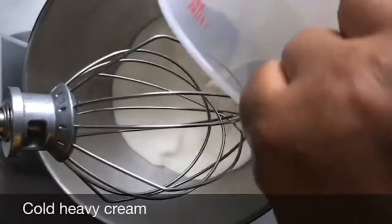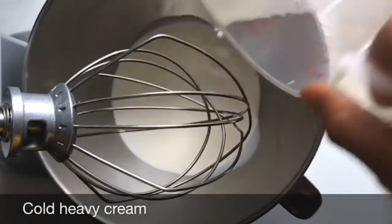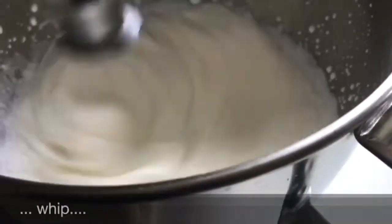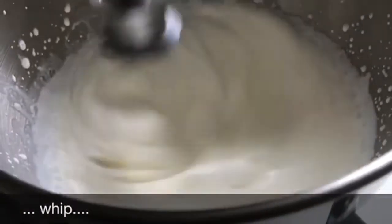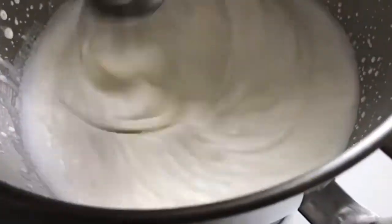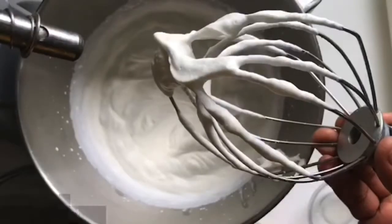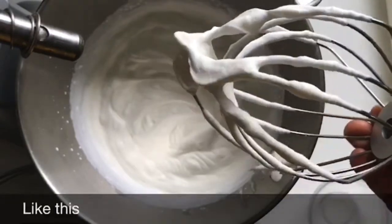Pour the heavy cream inside of the mixing bowl and put the mixing bowl lid on. Then after a few minutes, check if the heavy cream is a little fluffy. Don't leave it too long so it doesn't turn into butter. This is how it should look when it's done.